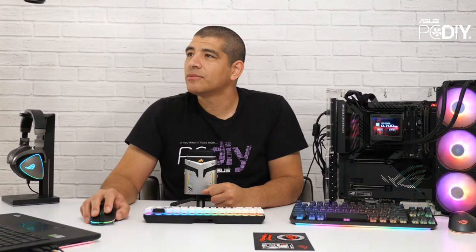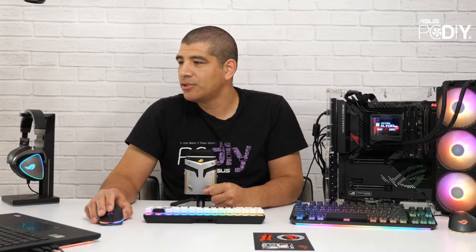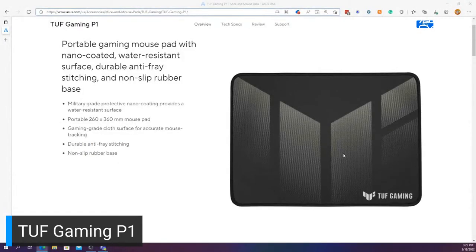Let's jump into new products. First up — the Tough Gaming P1 mouse pad. This is a brand new mouse pad. We already had a similar sized pad with the P3, which had the old Tough Gaming ID design. This one uses the new vector design language, and the big update is the material has a nano coating that helps build specialized resistance to dust, debris, dander, and even liquid — making it much easier to wipe clean and ensuring smooth, consistent tracking.